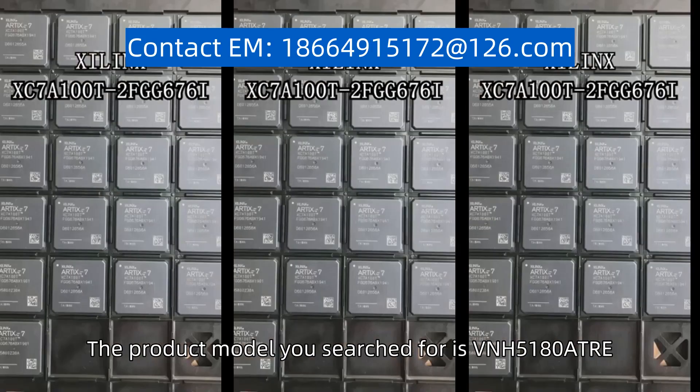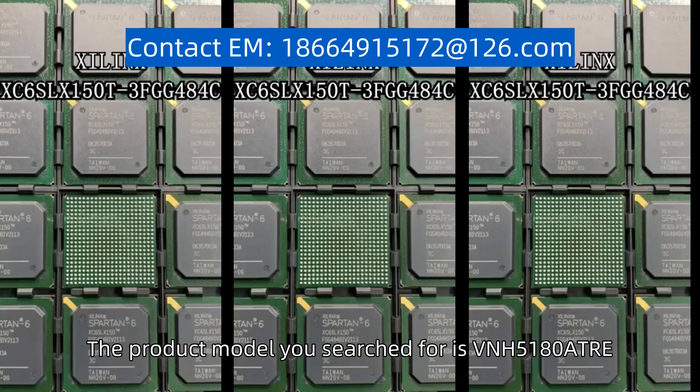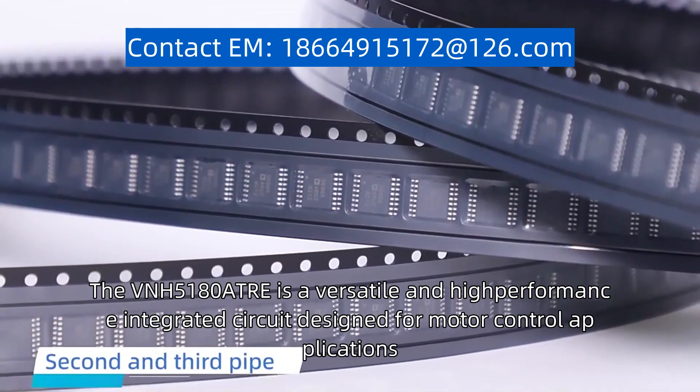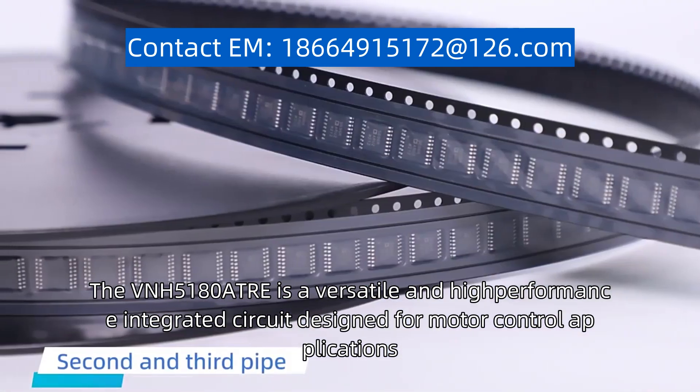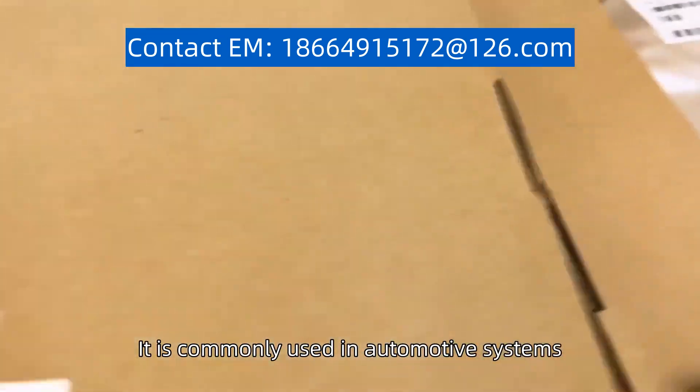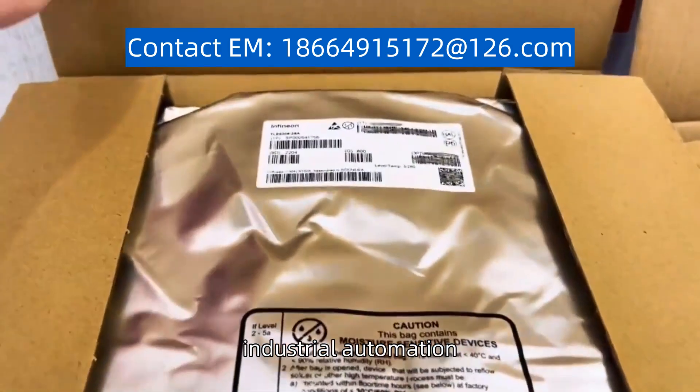The product model you search for is the VNH5180ATRE. The VNH5180ATRE is a versatile and high-performance integrated circuit designed for motor control applications. It is commonly used in automotive systems, industrial automation, and robotics.